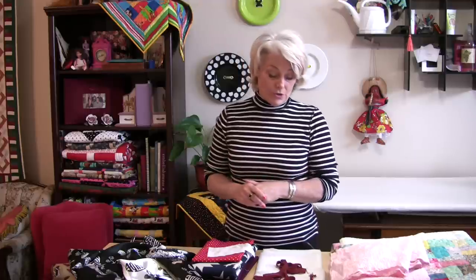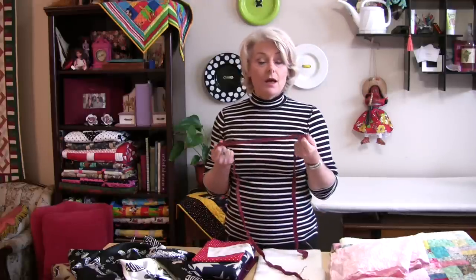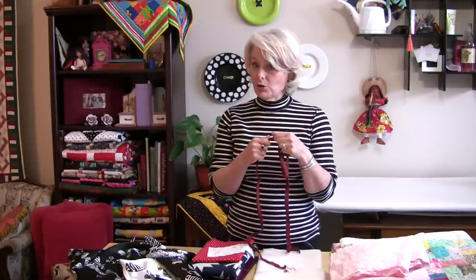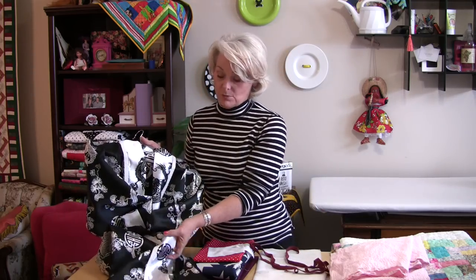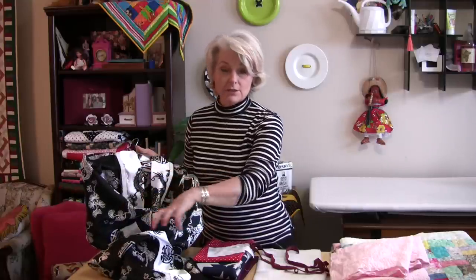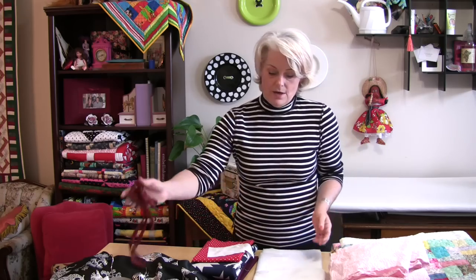There are some other things you need to think about — are you going to wash them or not? Trim is a very good example. A lot of trims will bleed, and this one will bleed. It also shrinks. I made a housecoat, finished it all, and did not pre-wash my trim. I put the trim on and it shrunk but nothing else did. So trim is another thing you need to think about.